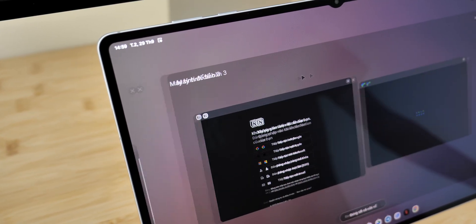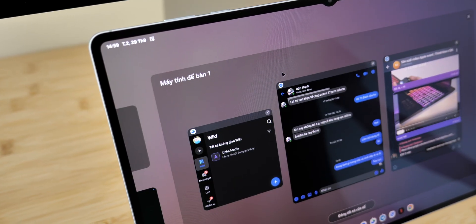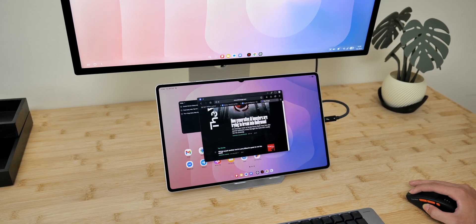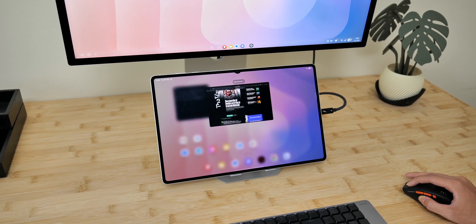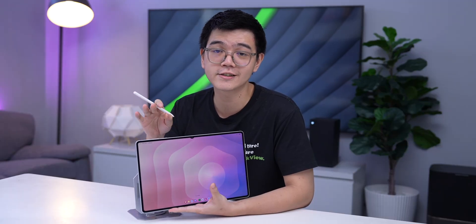For example, you can now create multiple workspaces for different work or entertainment setups. And when you connect it to an external monitor, you can drag and drop windows between tablet and monitor seamlessly. The experience now feels much closer to using a real desktop, and working with the Galaxy Tab S11 Ultra is easier than ever.